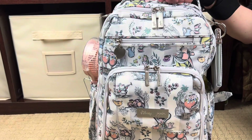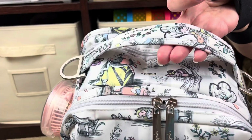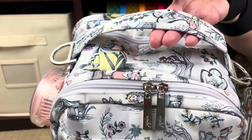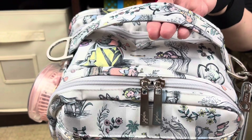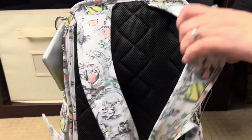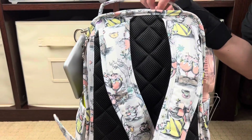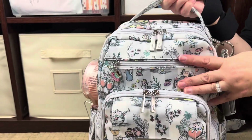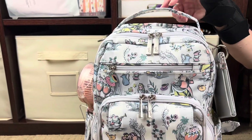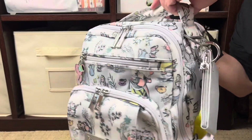Before we move into the inside of the bag, I want to talk about the Be Right Back really quick. For those of you who don't know, it is a dedicated backpack bag—it can only be carried as a backpack—but it does have a great grab handle at the top that I find very useful. On the back side you have breathable mesh, very comfy straps. My husband is six foot and about 235–245 pounds and he finds this bag very comfortable. It's one of his favorite JuJuBe styles.